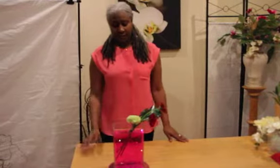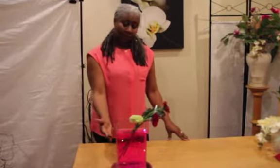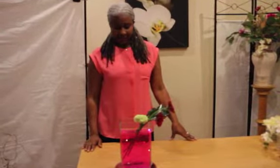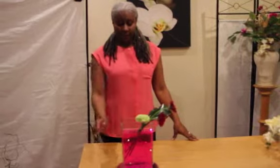Today we are using coloured water — as you can see, this is called hot pink, and you can get it in a variety of colours. We've also added some submerging lights.